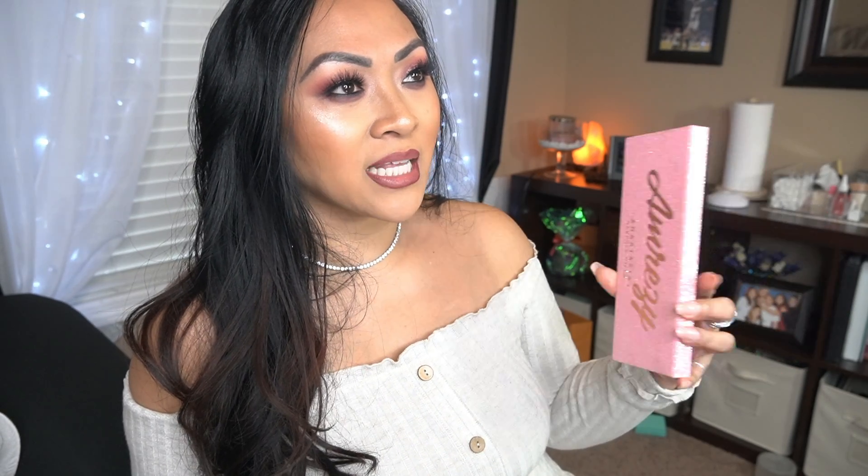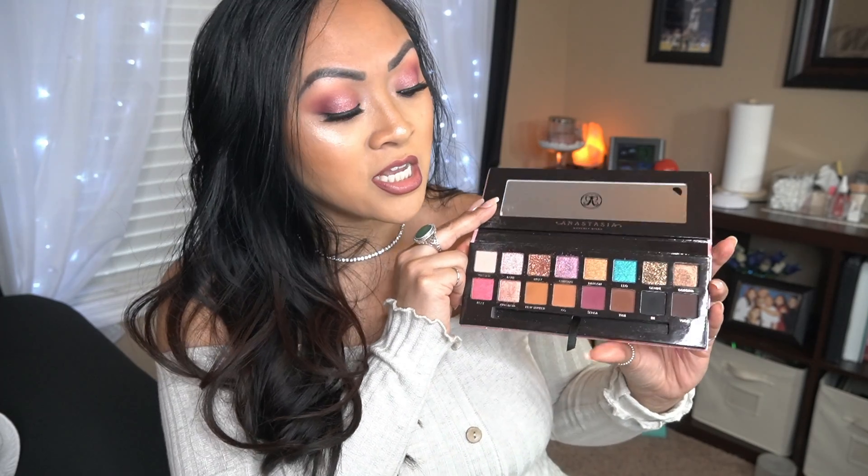I know all of the techies are probably going to unsubscribe because they don't want to watch makeup videos, but hopefully you guys don't. Just stay subscribed because I'm trying to hit a thousand subscribers. Welcome back to my channel. In today's video, I am going to be doing a Valentine's Day look using the Amreazy palette. I don't know why everyone always likes to do a pinky look for Valentine's Day — I'm one of them. So if you guys want to see how I got this look, then just keep watching.